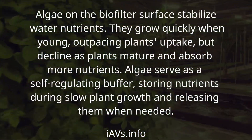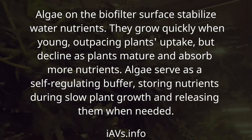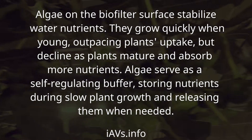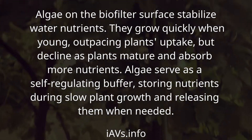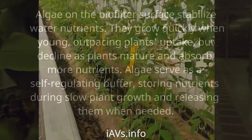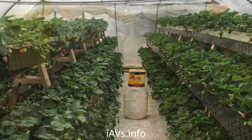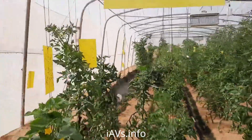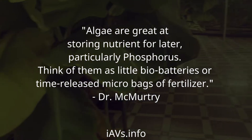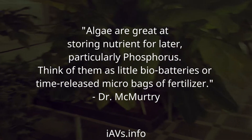Algae on the biofilter surface stabilize water nutrients. They grow quickly when young, outpacing plant uptake, but decline as plants mature and absorb more nutrients. Algae serve as a self-regulating buffer, storing nutrients during slow plant growth and releasing them when needed. Algae are great at storing nutrients for later, particularly phosphorus. Think of them as little bio-batteries or time-released micro bags of fertilizer.